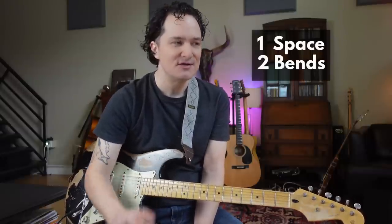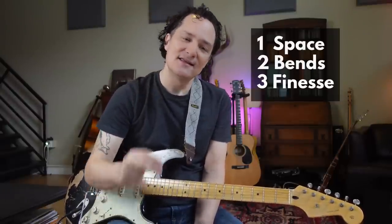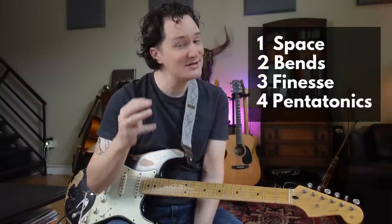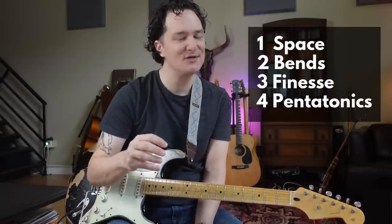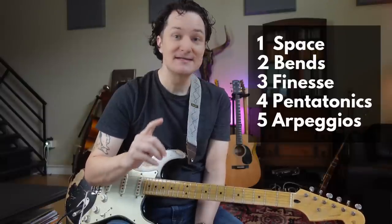Having grown up listening to Pink Floyd, and now having spent several years teaching the solos to my guitar students, I've learned several things from David Gilmour. One is that space is very important in a guitar solo. Two is that bends are supposed to go to a very particular pitch. Three is that there's a lot to be said for finesse and dynamics in a solo. Four, there's a lot more to rock and roll than just minor pentatonic. And five, arpeggios are like magic, especially sus4 arpeggios. And that's what we're going to do in this video today.